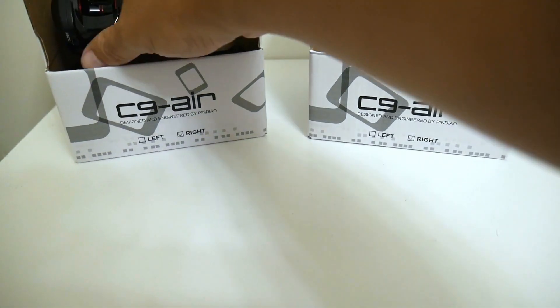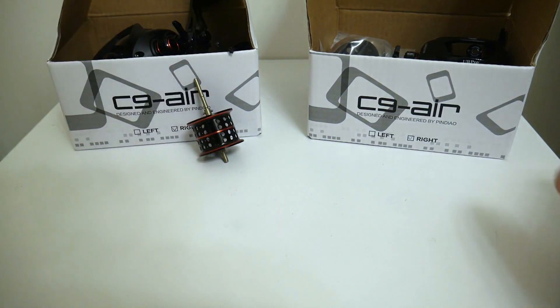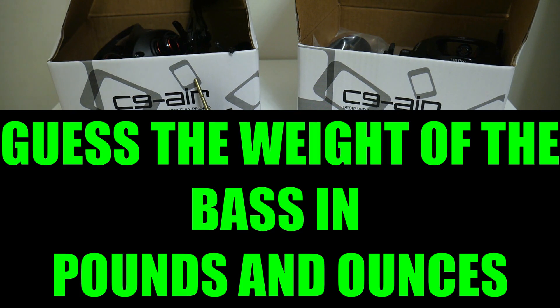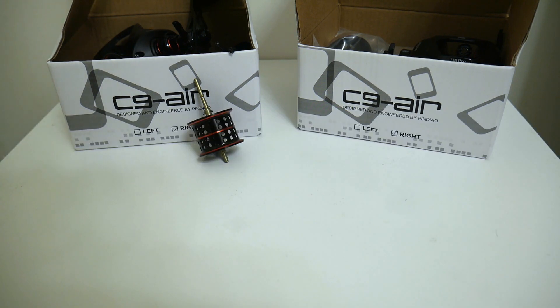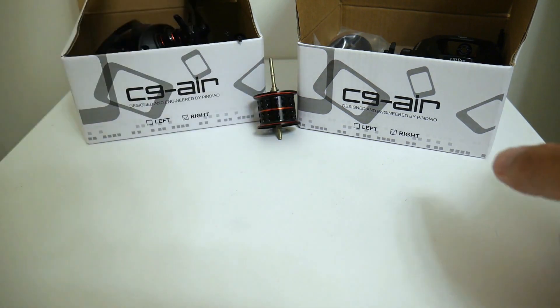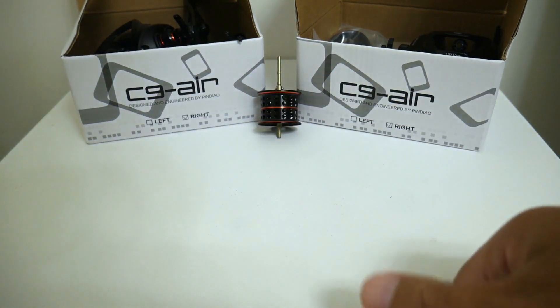As you know, I don't just give things away by picking random comments — I make you work for your prize. I'm going to show you a clip of the last bass I caught and your job is to guess how much that bass weighs. I have a scale that measures pounds and ounces. Just so everyone knows, 16 ounces equals a pound. So your guess has to be in pounds and ounces — for example, one pound three ounces.